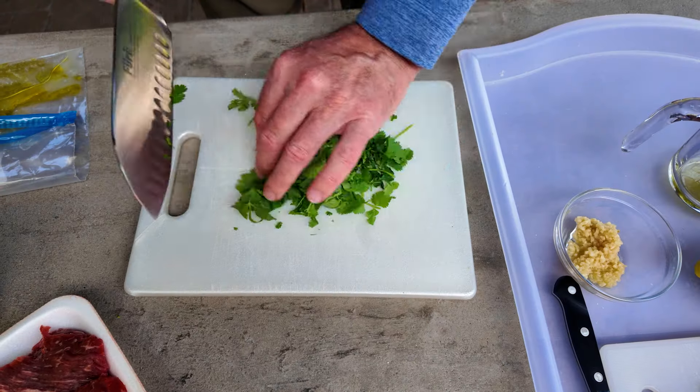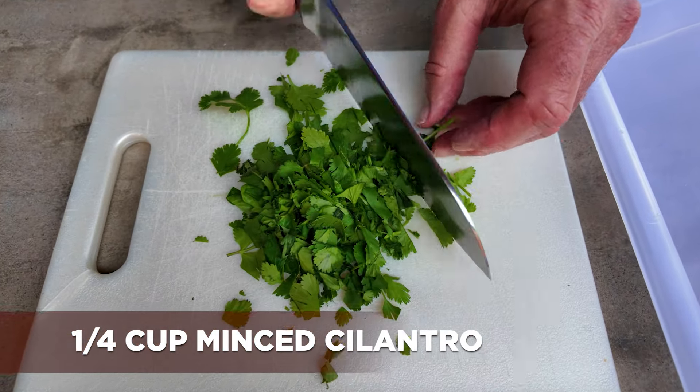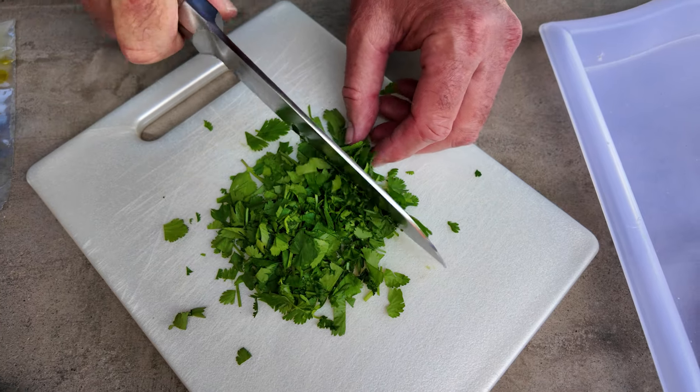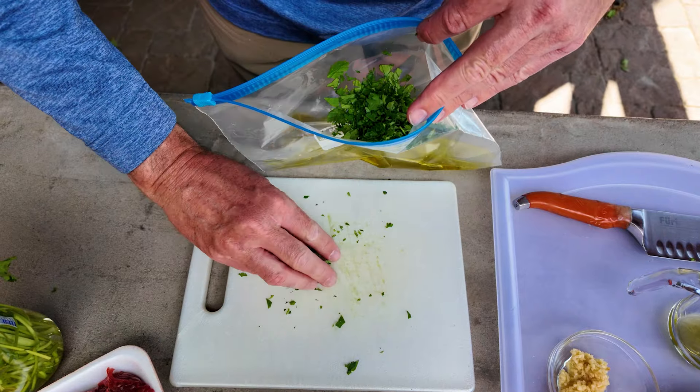Next, a quarter cup of minced cilantro. We're going to take some of that, put it on the cutting board, and chop it up into fine small pieces. Now that the cilantro is all chopped up, we're going to put it into our marinade bag.